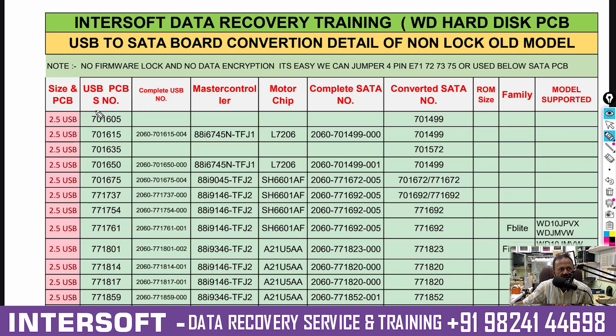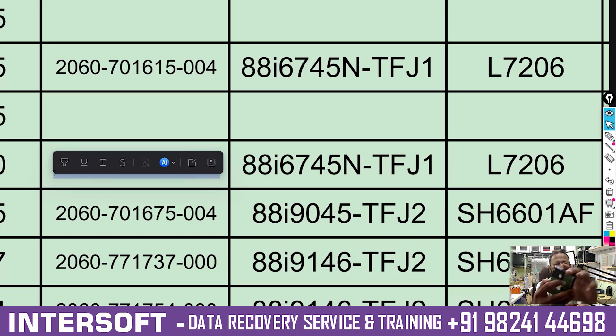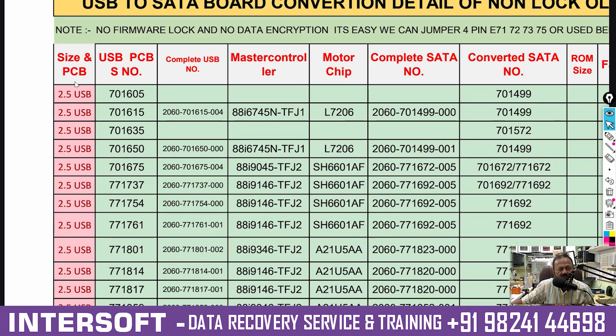The first model: there are 70-series PCBs — this is a very old model. If you see the full PCB number it will look like this: the original PCB number will be 2060, and it will be written on the PCB as 2060-701675-771737 like that. The controller number you can also check here. For a 2.5" USB PCB, the PCB number is 701615 — the full number is like this — and its master controller is this.